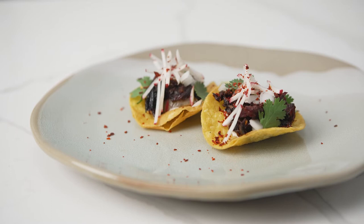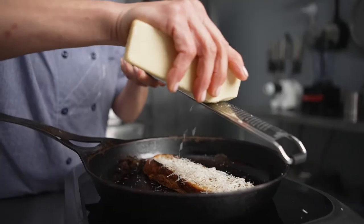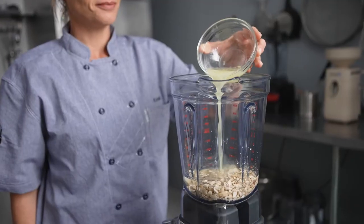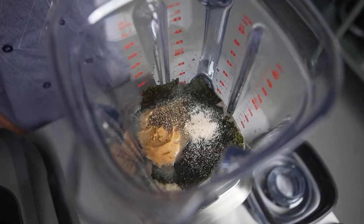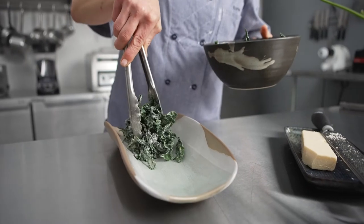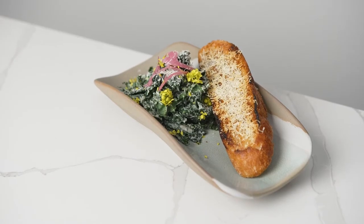This is a vegan kale Caesar salad. I sear the bread with cottonseed oil to get a perfect crust, finishing it in the broiler with nut-based Parmesan cheese. This is one of my favorite dressings — I love making a play on a classic. We bring in fresh lemon juice, Dijon, garlic, nutritional yeast which brings in that cheesy Parmesan taste, nori to add a little bit of that umami anchovy flavor, and cottonseed oil just to bring it all together. Using cottonseed oil allows a very smooth, silky mouthfeel and all the aromatics to bloom. I topped the salad with mustard flowers, marinated red onions, and nut-based Parmesan cheese.